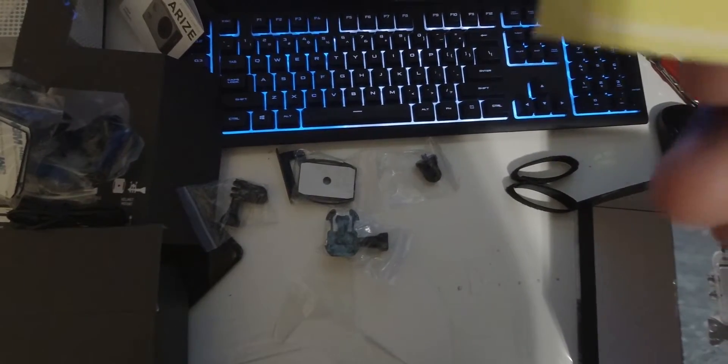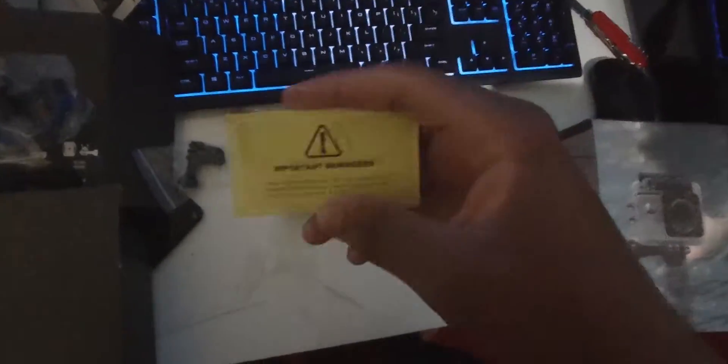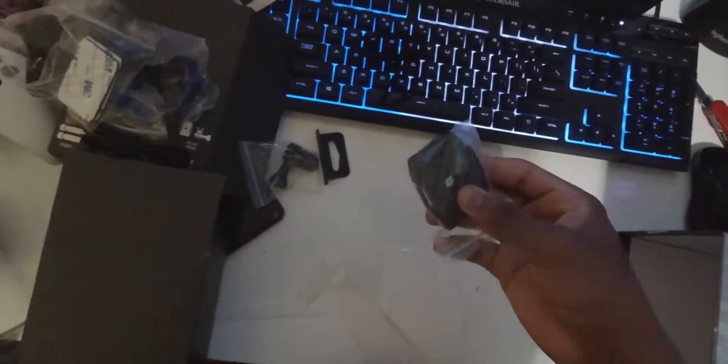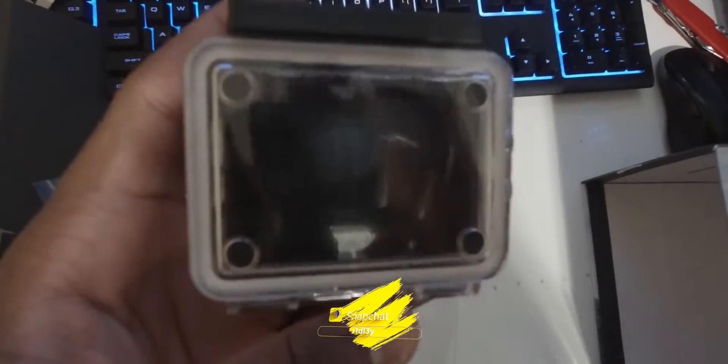Now let's open up the accessory box real quick — I'm doing this one-handed so bear with me. The accessory box is now empty. We have our manual — which you know we don't really read — but if you want a closer look, you have the OK button, the up button, the down button, and the switch mode. You also have the lens, and this is how the camera looks without the waterproof housing. A lot of action cameras these days are waterproof out of the box with no housing necessary.